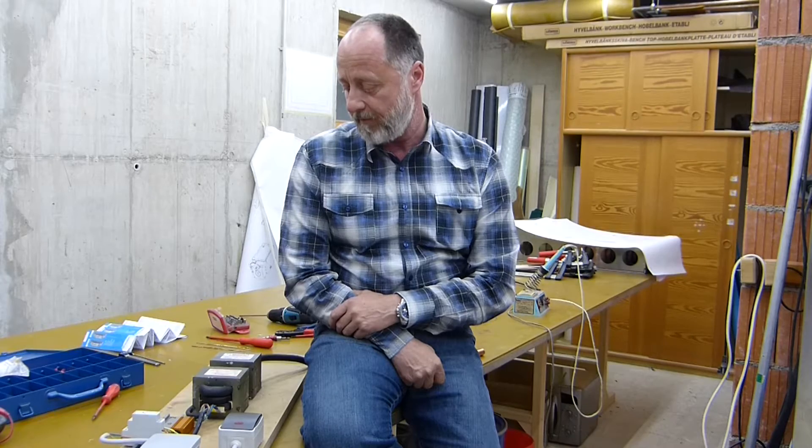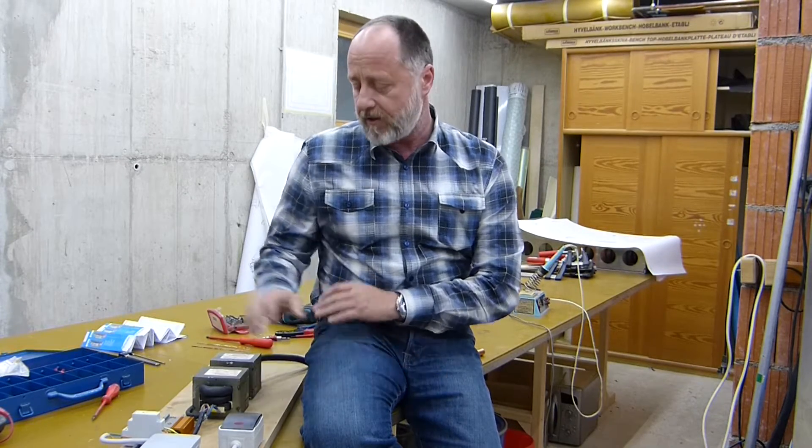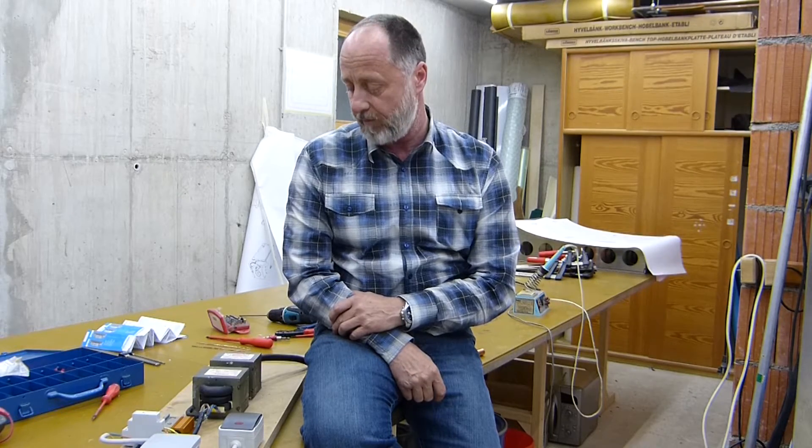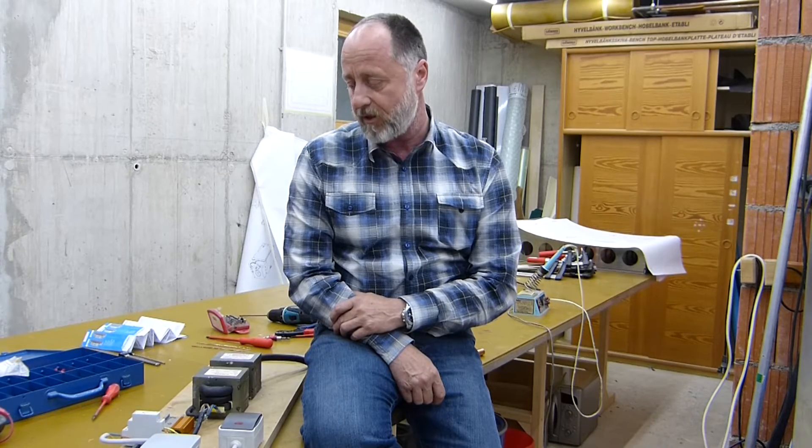I found that many of you guys have modified microwave transformers to get a low voltage and high amps output. So what I tried to do right now is go through a test. I stripped down some transformers from microwave ovens which I got very cheap on the internet, removed the secondary winding, and replaced it with a thick cable — 70 square millimeters — to handle the current. I did find out some problems and I'll try to explain during the video how to get rid of them.